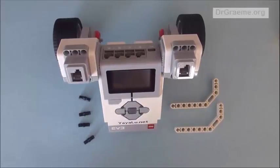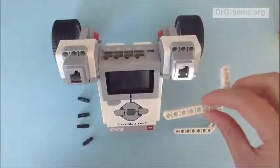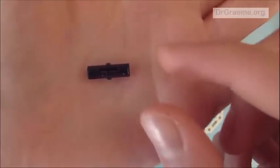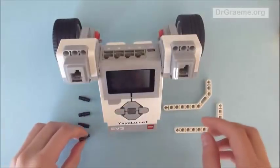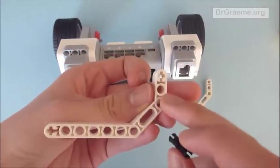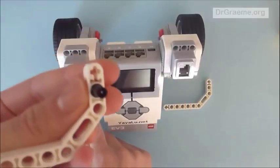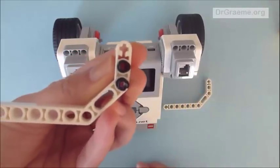Here we have two bent beams with two angles, and four short black connector rods. These connector rods are very similar to the blue ones, but instead of having a ridge two thirds of the way across, this one has a ridge in the middle. We take one connector rod and insert it into the second hole of the beam — it should click once it goes through. Then we place a second connector rod into the angle of the beam.